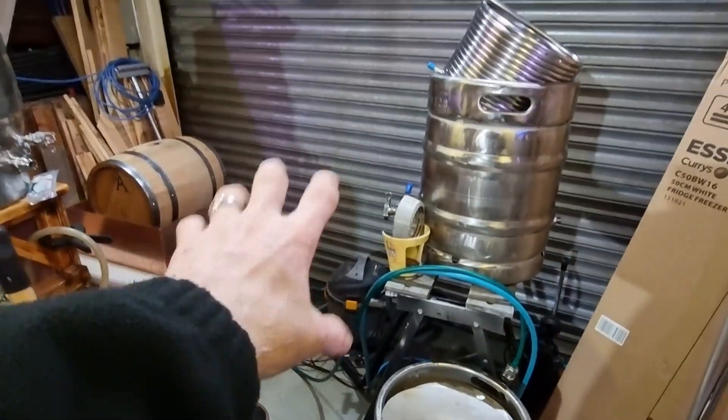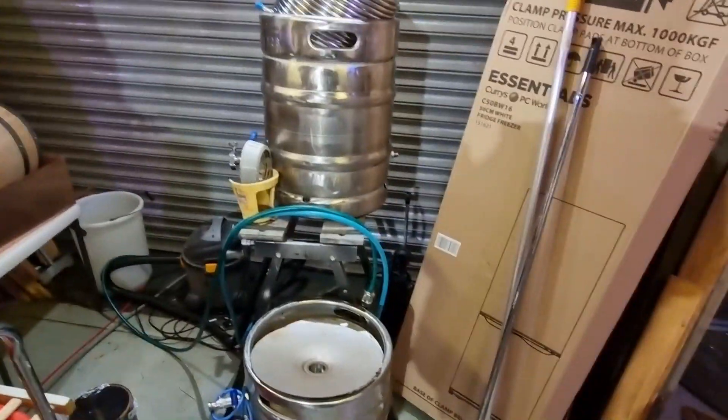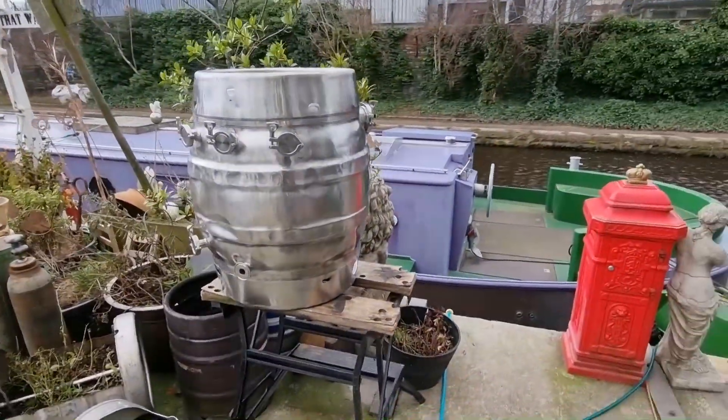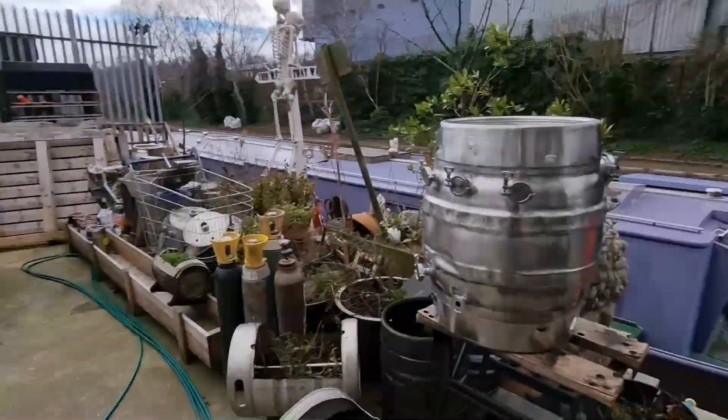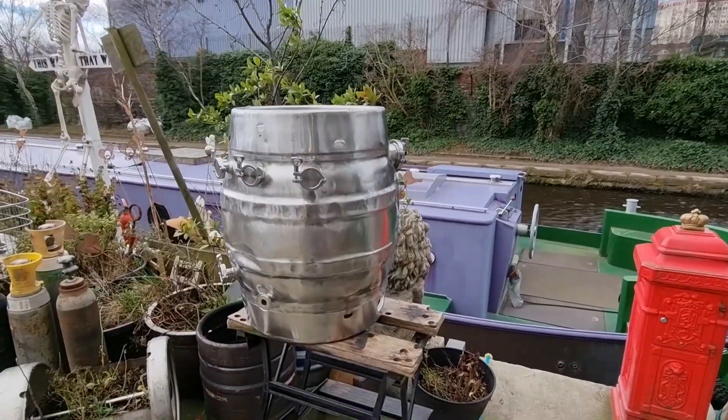I'm going to bring the other keg in and stack a couple of them over there, get them out of the way. The last thing I want is either them blowing away — which I doubt — or some little scrote coming in and nicking them.